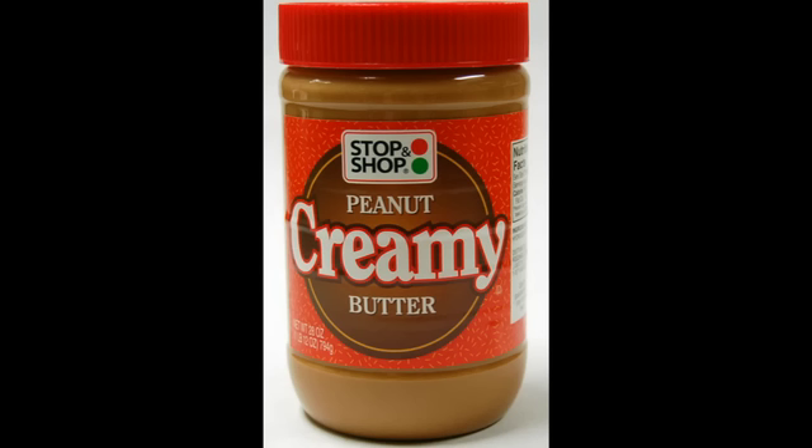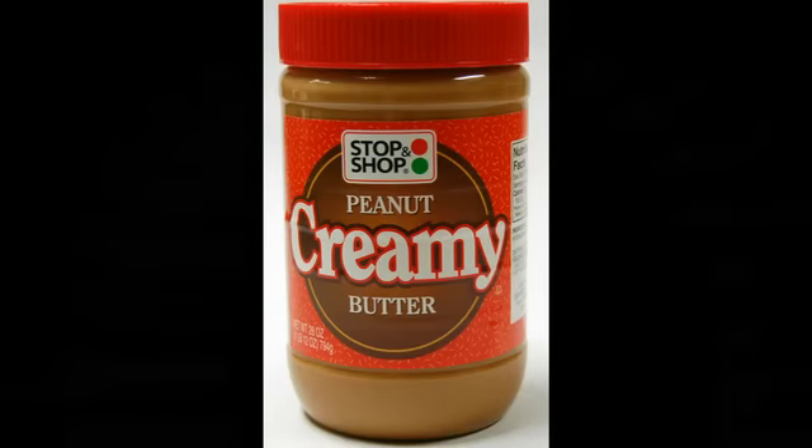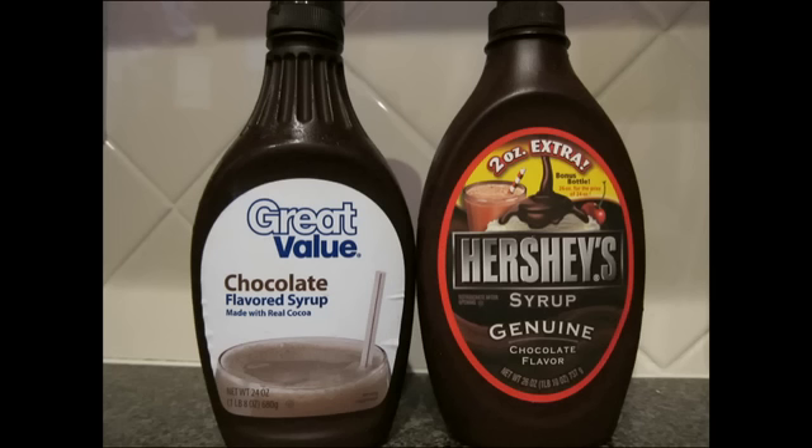Después tenemos el siguiente ingrediente: crema de maní, mantequilla de maní. ¡Sabe riquísima! De este ingrediente serían dos cucharadas, ¿escucharon? Dos cucharadas de mantequilla de maní. Con esto vamos a lograr más proteína y más grasas buenas. O sea, ya lo estamos complementando como lo hace un ganador de peso.